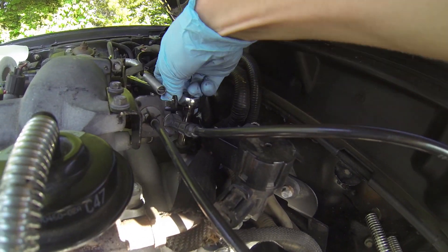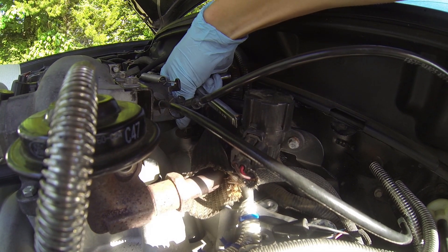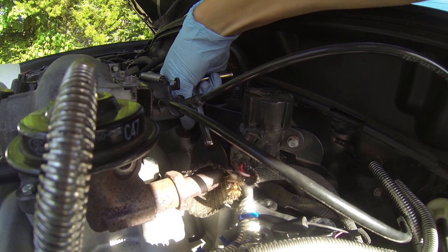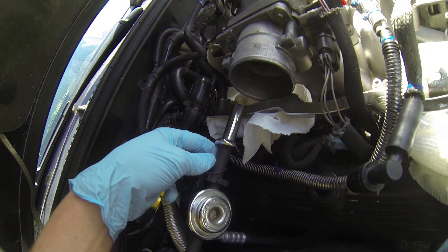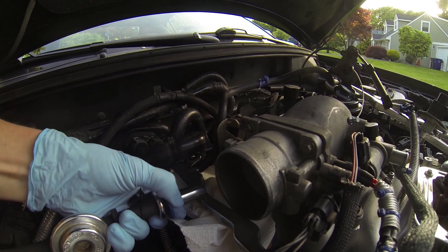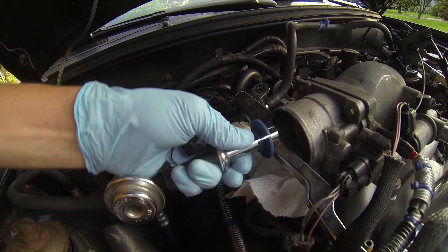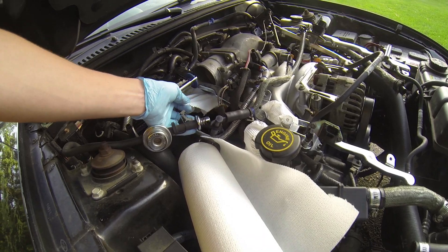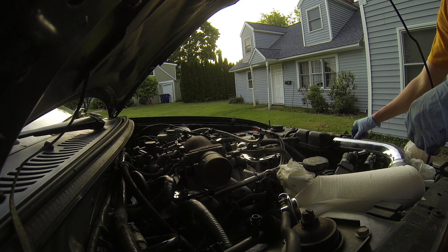Next, the throttle body linkage has got to come off. The connecting hose on the fuel rail goes under here — these aren't too bad to take off, kind of a pain to put back on. Next, let's disconnect the fuel line. First take that little clip off, then take this special tool — you can get it at Harbor Freight. Stick it in there and the fuel line disconnects real easy. If you don't have this, it's going to be a real pain. The tool is like $2 — definitely go get it.